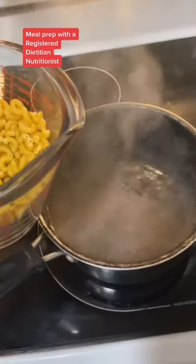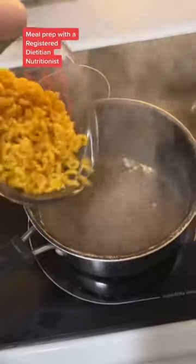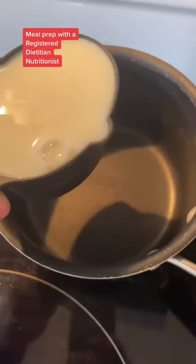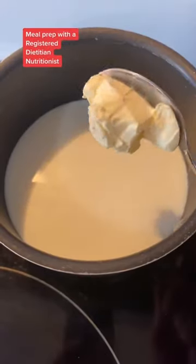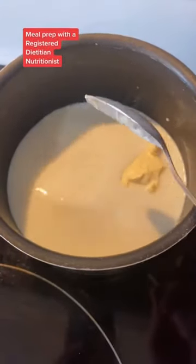When your chicken is almost done, boil your pasta, strain it, and set it aside. For your cheese sauce, you're going to add two cups of milk to a pot over medium heat. Add in two tablespoons of light butter and let this cook for a few minutes to heat up.